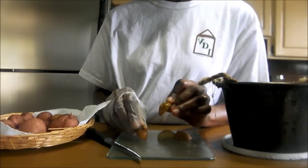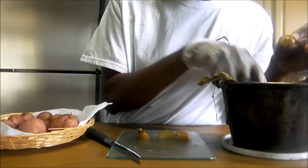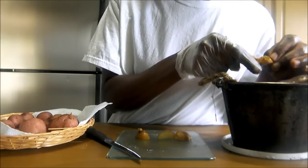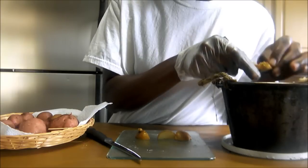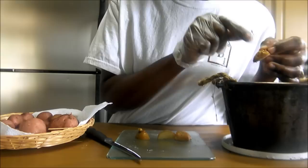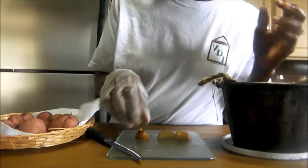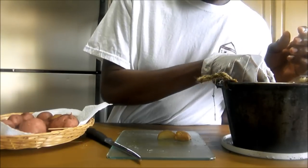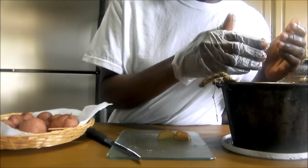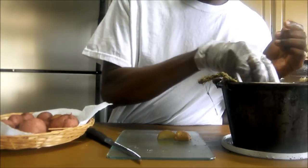Just put your potato pieces into your soil, whether in the ground or in a pot. Make sure when you're placing the piece of potato in the soil that the eyes are turned upwards. Put it in about an inch or so below the soil and cover your pieces of potato lightly.